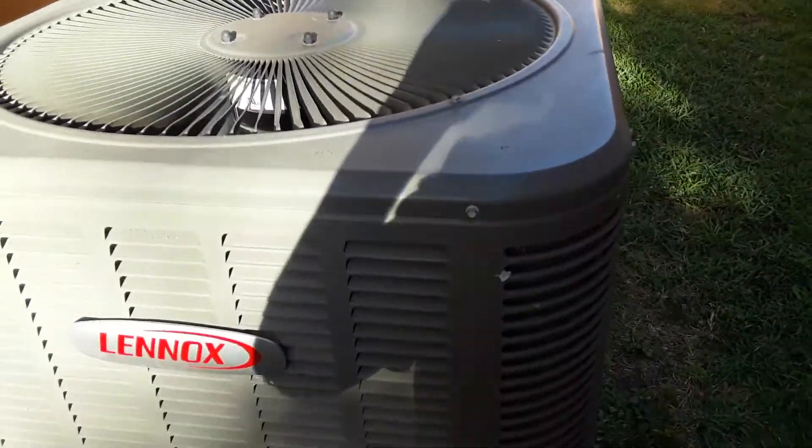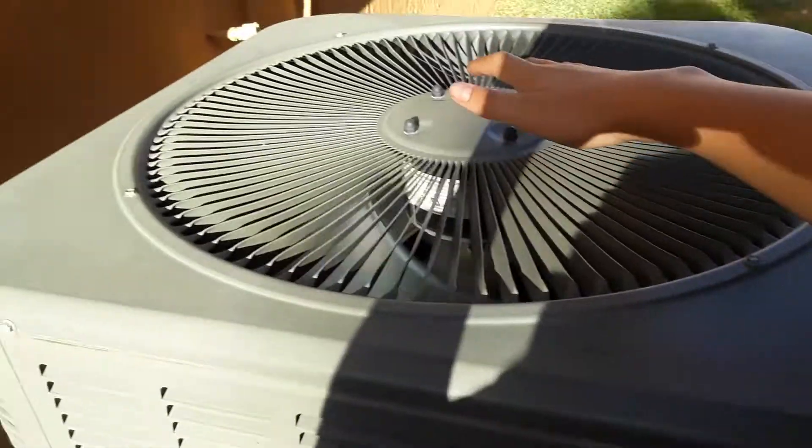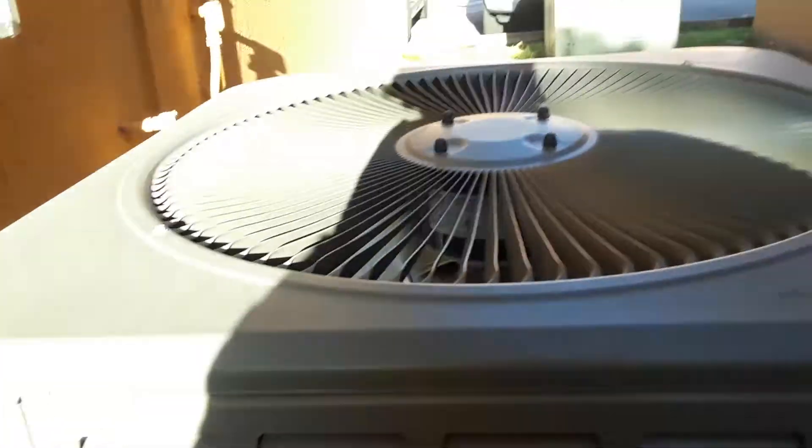So all I want to film is this Lennox unit that's running. You don't even know how quiet this thing is. I didn't know it was running. At first I thought it was a ring, but no, it's a Lennox.